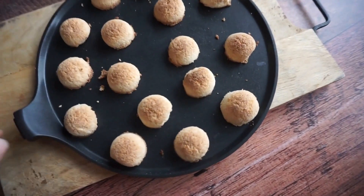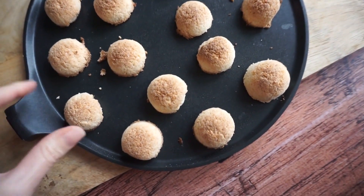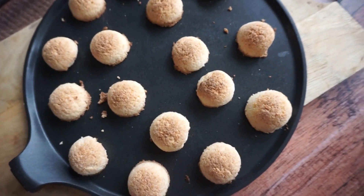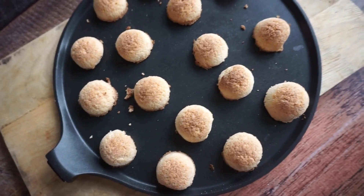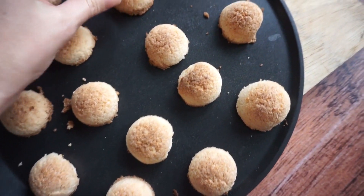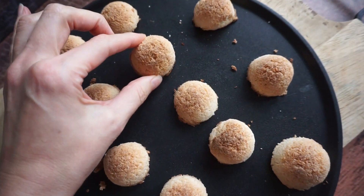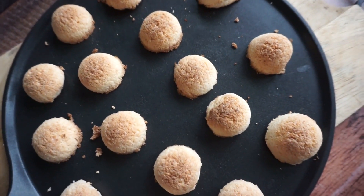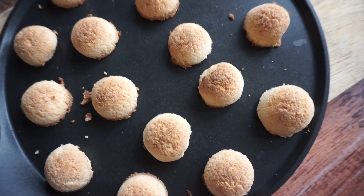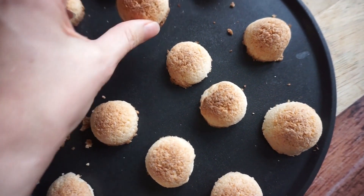Aqui estão os docinhos de coco que acabaram de sair do forno. Ficaram um pouquinho mais dourados do que o esperado, mas ficaram uma delícia — já provei um. Ficaram super crocantes por fora e sequinhos por dentro. Não vou colocar chocolate neles agora porque não tenho em casa — vou fazer isso amanhã. Só falta chegar o Natal e comer essas delícias!